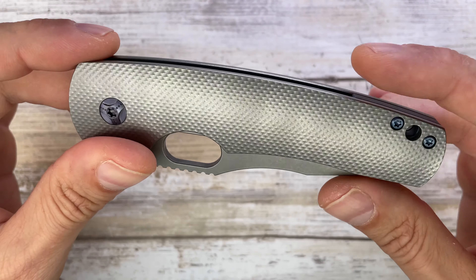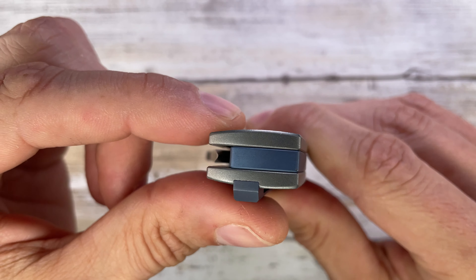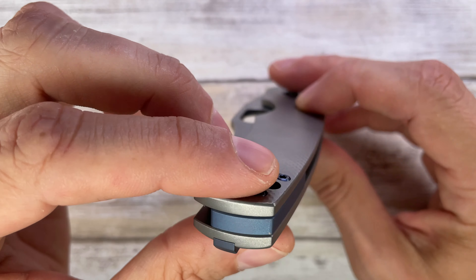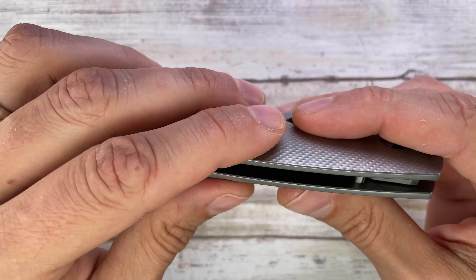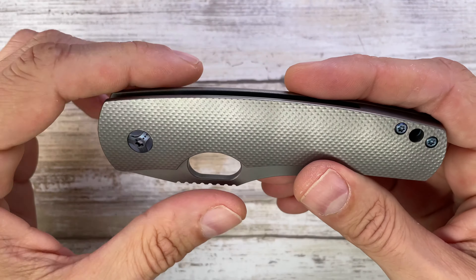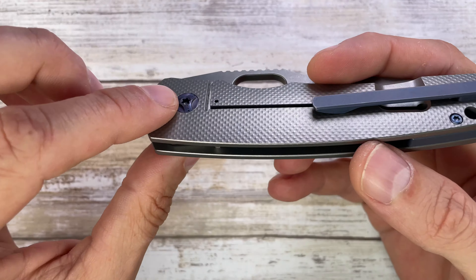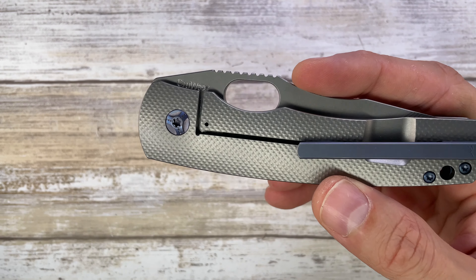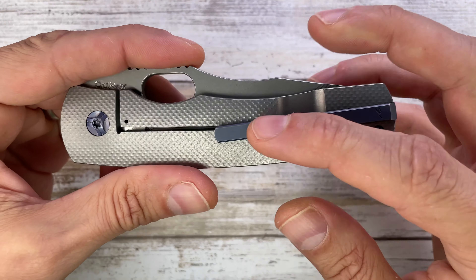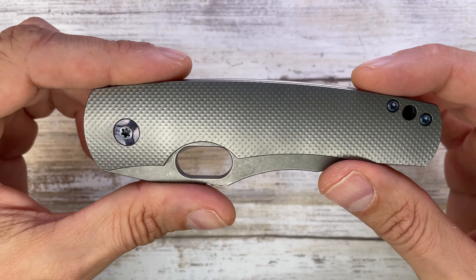This is a titanium frame lock with a pretty cool checkered pattern. It's not just 2D milled — there's a nice curve to it, it has some 3D-ness to it, and the texture is pretty good. You've got the option to configure the color, the accents for the pivot, the clip, the back spacer, and the handle screws, which all match together and give a nice contrast to the overall knife. That's very good.